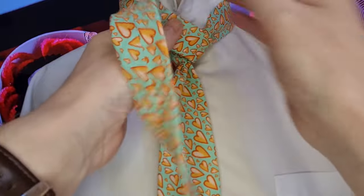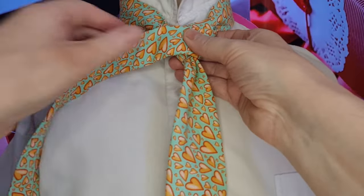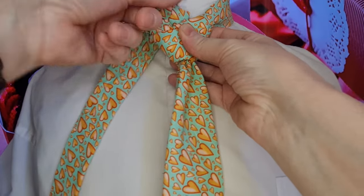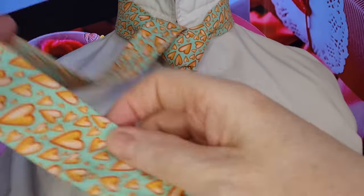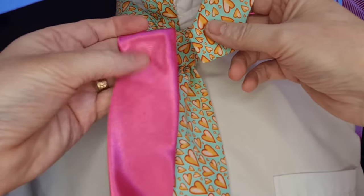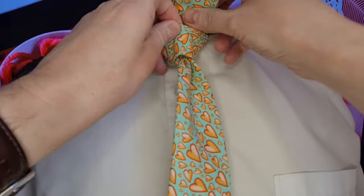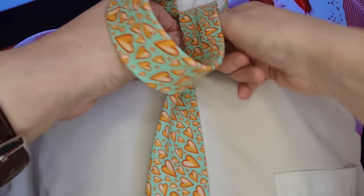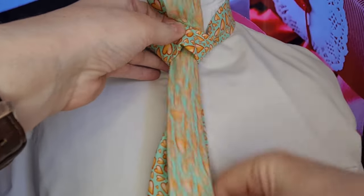We're then going to take it across the front. I'm just going to hold it there with my thumb, just trying not to let the knot slip too much. It depends what type of tie you're using as well. If you're using some of the silky, very smooth ties, it does slip around a little bit. This one's made out of cotton, so it doesn't tend to slip very much. Anyway, double waffling.